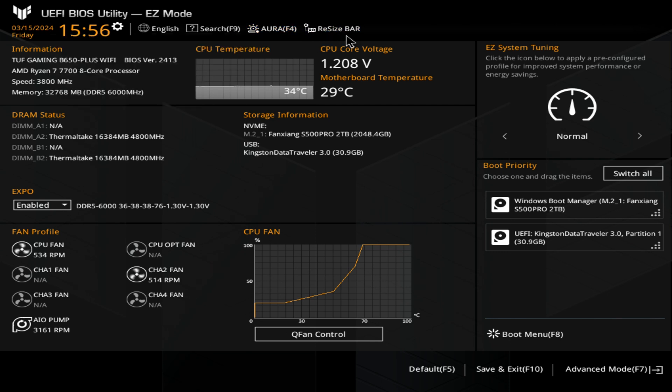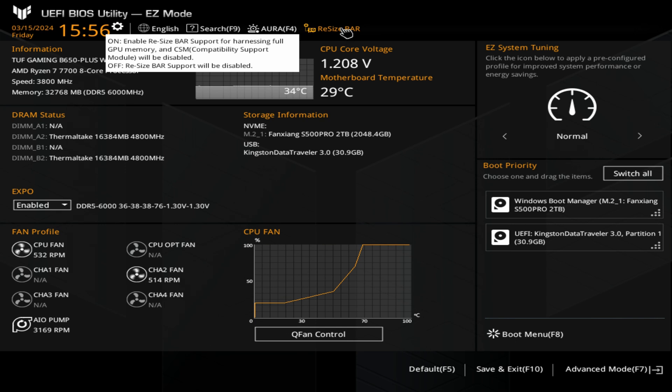Resizable bar is really important for most modern systems — make sure this is enabled. You've got the option here for on or off, but most graphics cards and modern systems do require it, especially if you've gone with an Intel graphics card. If you're using an older system with drives still in MBR that require CSM (compatibility support module), that will actually be disabled when you enable resizable bar, so you may have to decide between better graphics performance or access to your older hard drives.